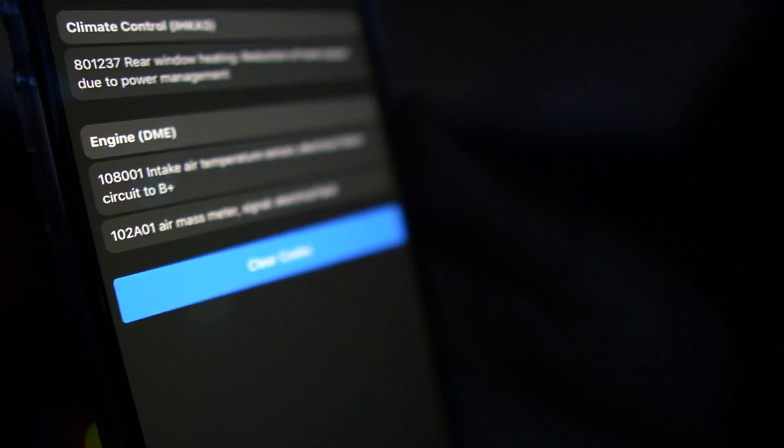I'm getting a code for intake air temperature sensor and air mass meter. Just for the sake of it, I'm going to connect the mass airflow again — I don't want to do two things at once and think one may have fixed it. So I'm going to connect the mass airflow, run through a check again, and when the check engine light comes back on, we'll see what's going on.